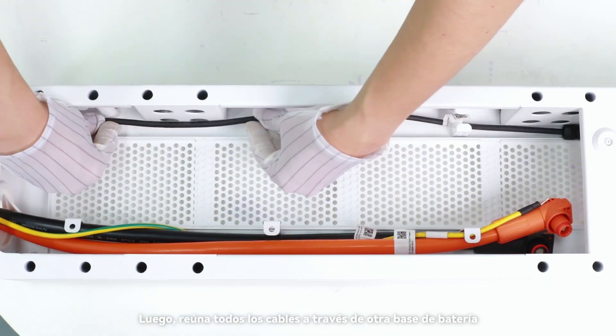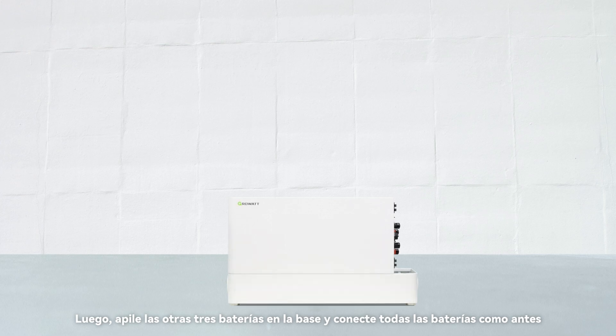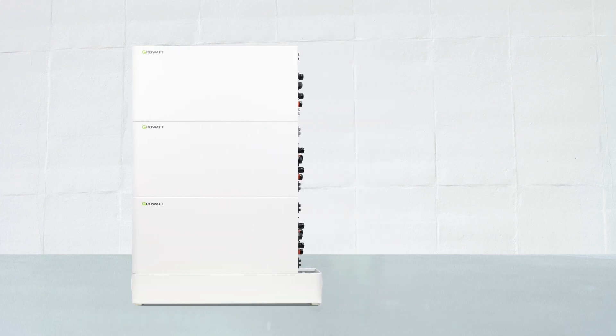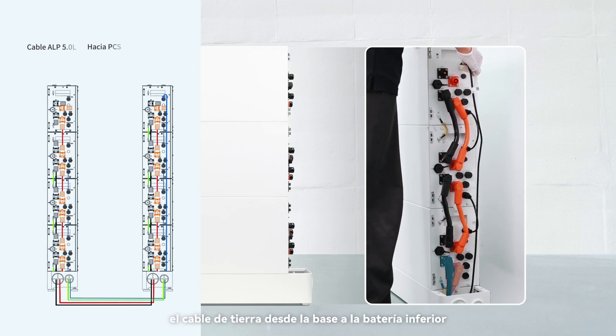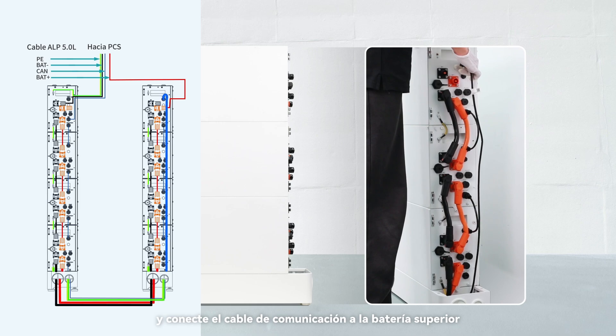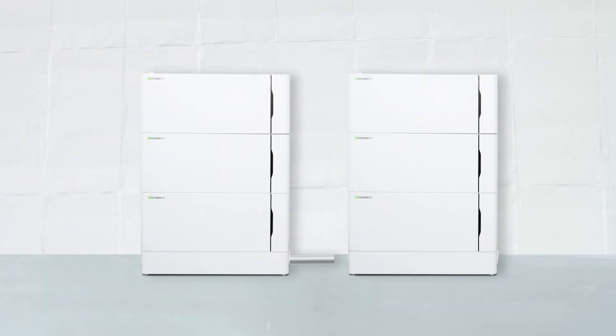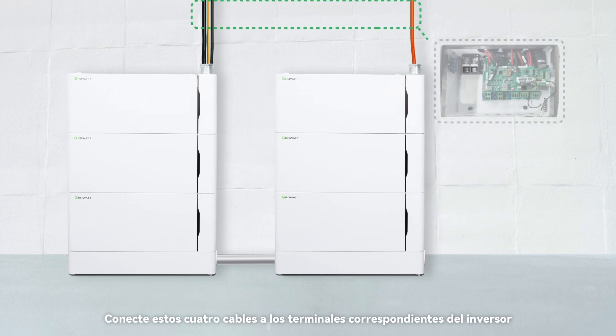Gather all the cables through another battery base. Stack the other three batteries onto the base and connect all the batteries as before. Connect the positive and negative power cables and the ground cable from the base to the bottom battery, and connect the communication cable to the top battery. Connect these four cables to the corresponding terminals of the inverter.